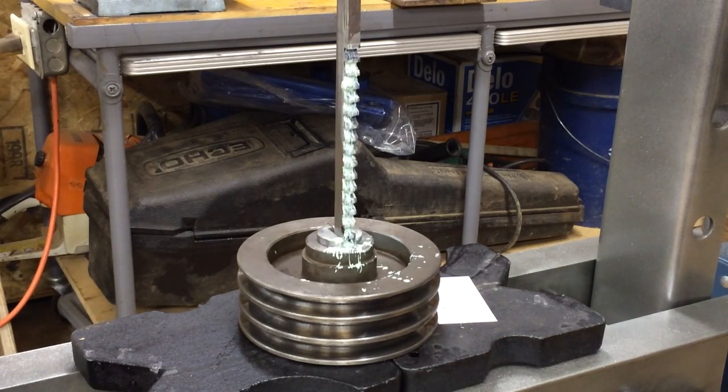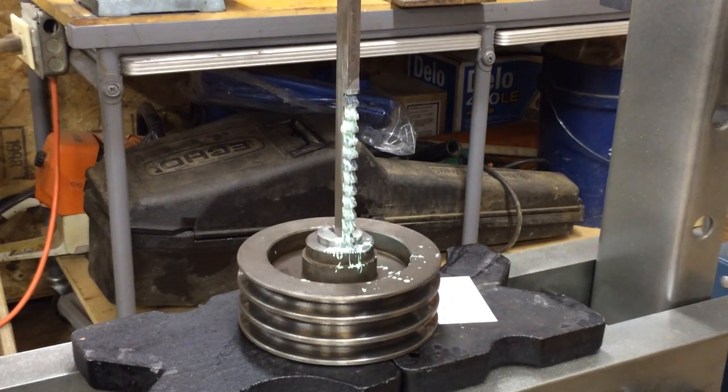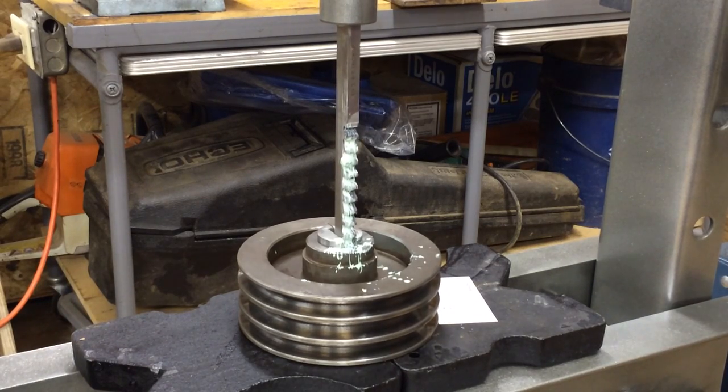This takes a while, so I'm just going to show you a little bit. Using hydraulic pressure, you've got to hand pump it — it takes a little while. You've got to make it go down as far as you can, then I have a pipe I put underneath to bring the spacing up and do it again. It looks like it's working pretty good, so we're going to go with the 3/8 keyway.